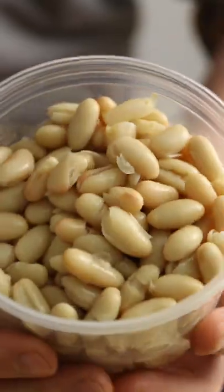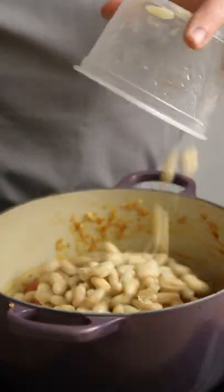Soften everything in that delicious chorizo fat. Then grab some cooked beans — any will work, I've got cannellini here — and dash them into the pan along with some tomato passata, mixing everything together.